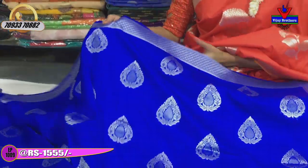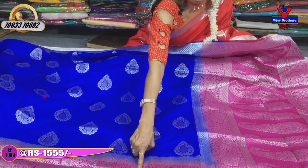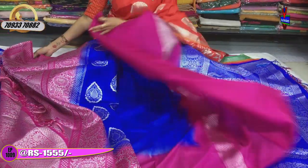This is a dark pink color saree, and it is also a rich dark color. The middle part also has a beautiful design. This is the color of this blouse — it is also a matching pink color.